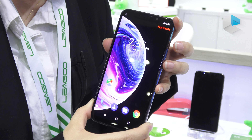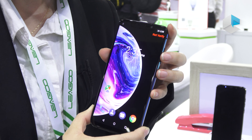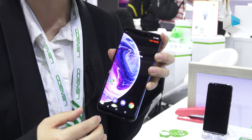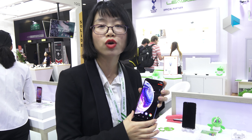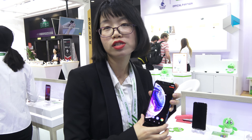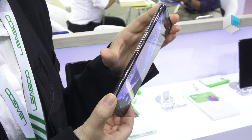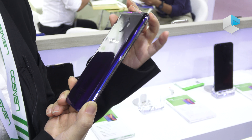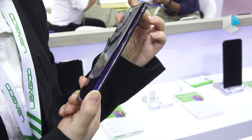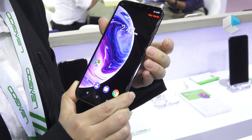On the side we also have the speaker and a Type-C connector. On the back, the gradient twilight color is very beautiful. Here we can see the dual camera — one is a 20-megapixel Sony sensor and the other is 5 megapixels — along with a dual-tone flash.